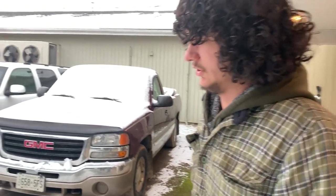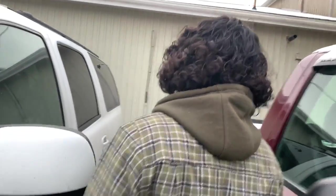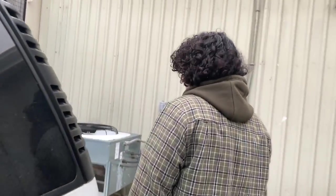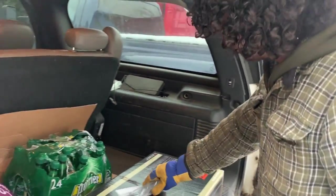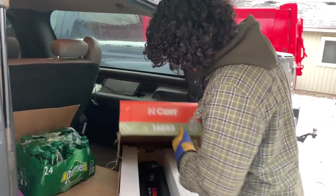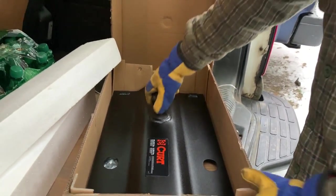To pull that trailer you need a gooseneck hitch, which is basically just a plate with a ball that goes on your truck's rails. Most new trucks come with rails — if you're buying a dually, you'd better be able to tow. We picked this up yesterday. It needs four pins to hold it down and it's rated for 25,000 pounds, which is a lot more than my truck can actually tow.